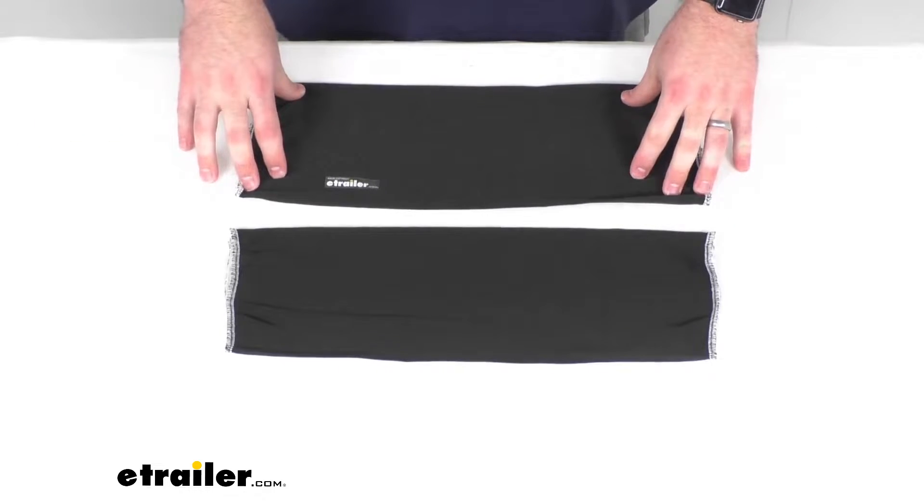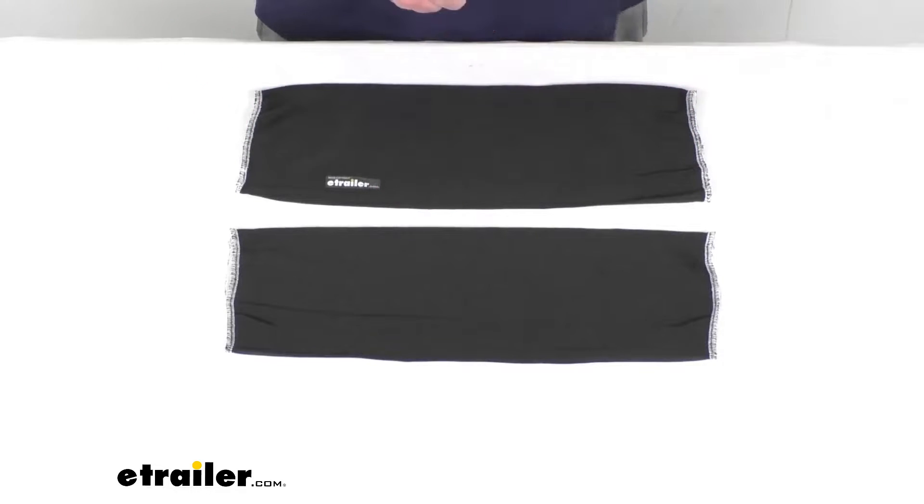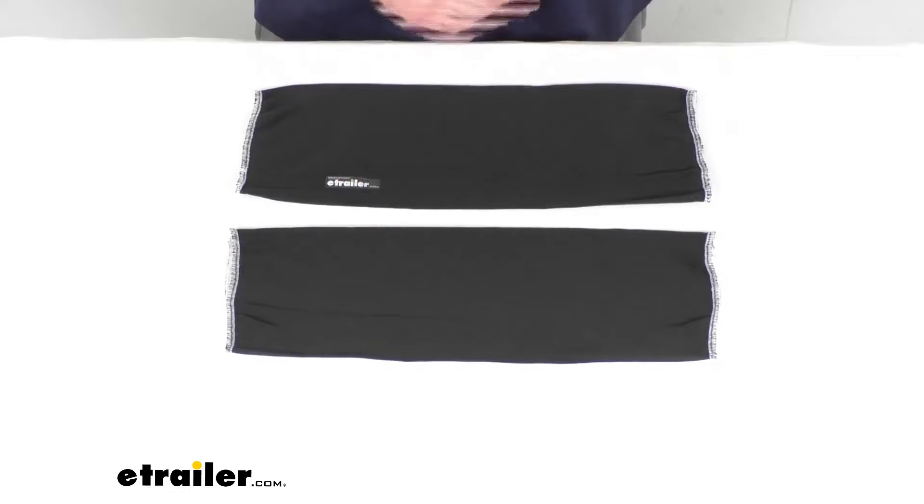These will fit your boat fenders that are 15 inches long by 6 inches in diameter, or your fenders that are 23 inches long by six and a half inches in diameter.